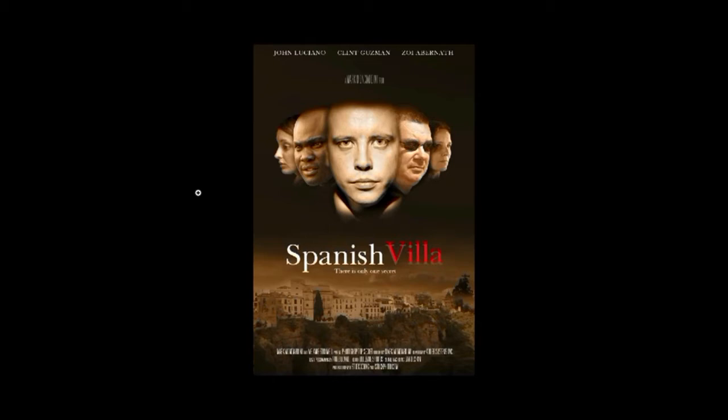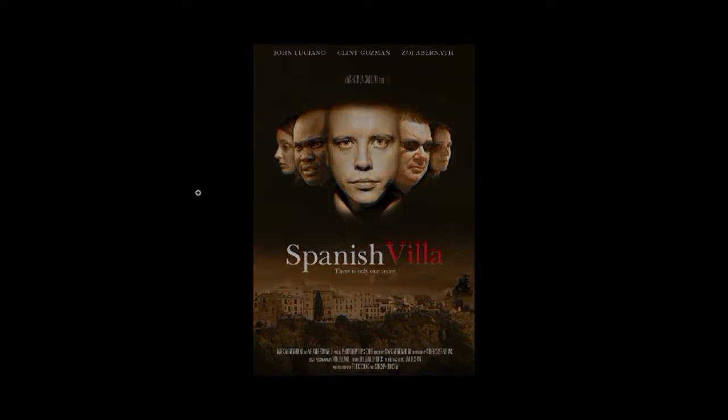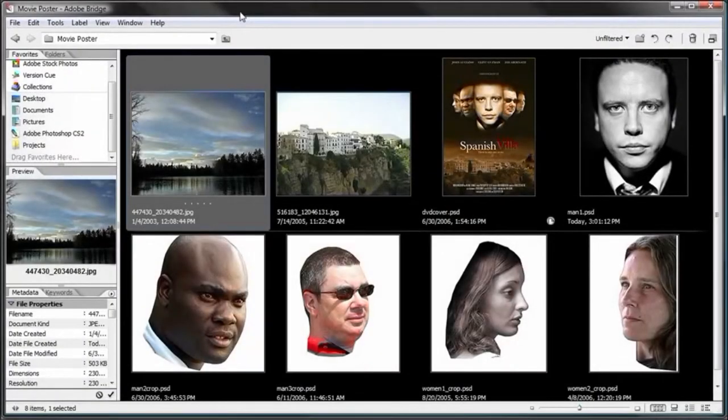I don't have any special training in visual communication — that is something that needs to be learned, that I would actually go to school for, if that's something you'd like to pursue for a career. But I'm going to show you some Photoshop techniques that you can use to create your own movie covers that look just like this. So let's go ahead and get started.